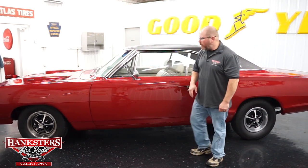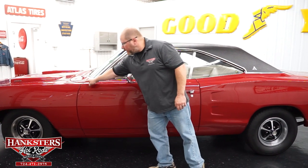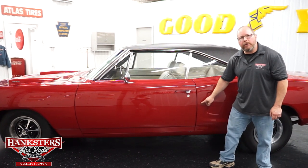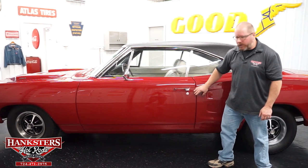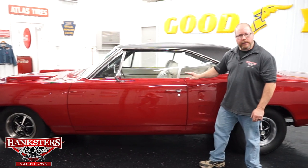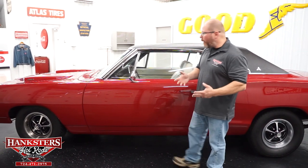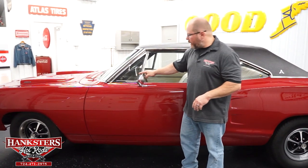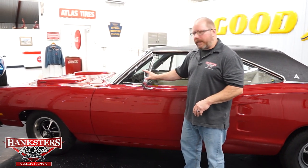Now that we're back along the side of the car, we can see the fitment on the doors — you can see the gaps at the front as well as the back side of the door, very uniform. Elevations with the quarters and fenders are all right on. All body lines are in alignment. We do have the chrome mirror on the driver's side, and the glass is in great shape.